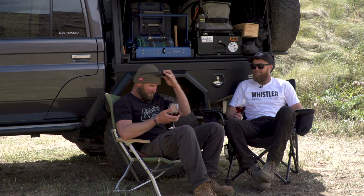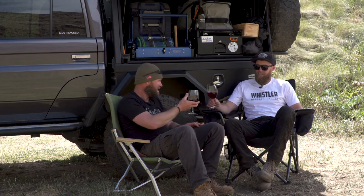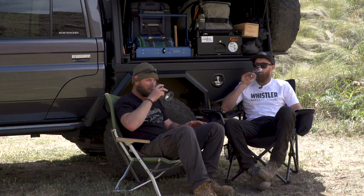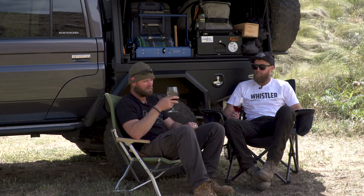Q&A and the benefits of shooting with a winemaker. What have we got here? Cheers, mate. This is our Grenache — it's called Get In My Belly. The last three days I've been converted to red wine. I never used to like red wine, but now I love it.